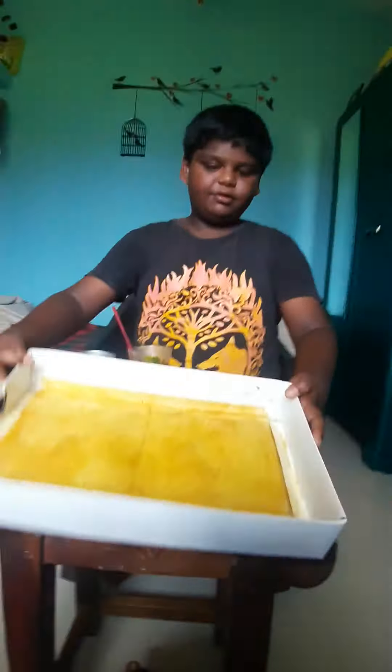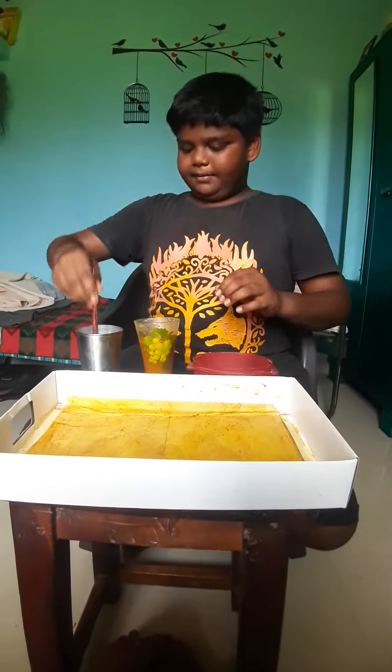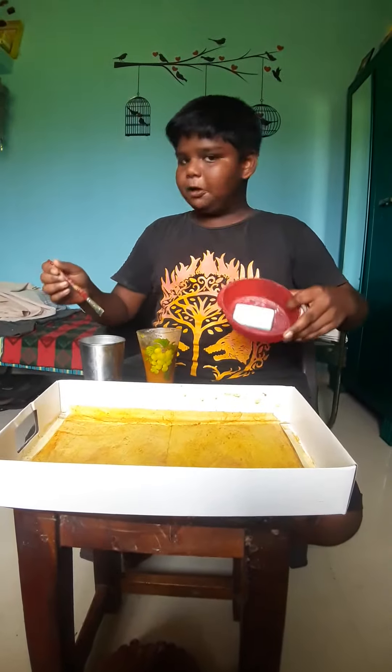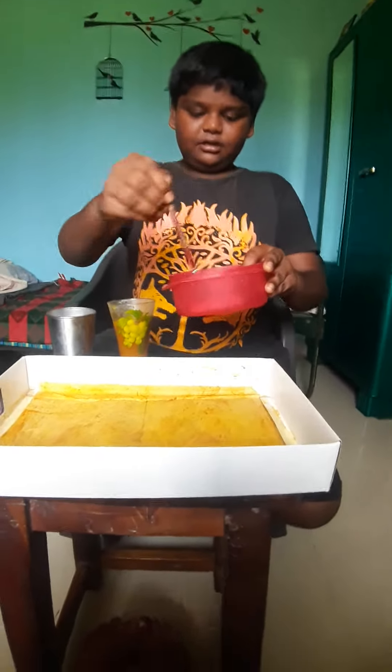We put this in the paper. We put a brush and we put the soap. We put the soap in the paper and put it in the paper.